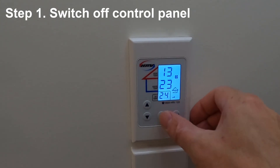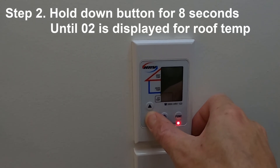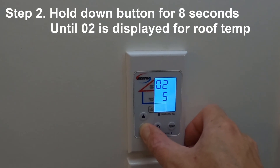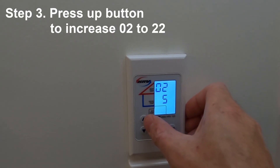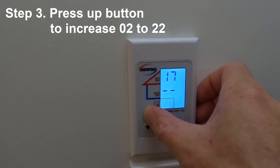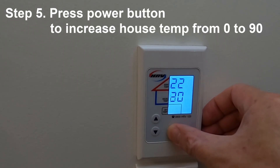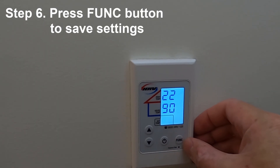The first step is to switch off the control unit. Then hold down the down button for eight seconds until you get O2 in the roof displayed. Next, press the up button to increase the O2 in the roof value to 22. Then press the power button and increase the house temp from zero to 90. Finally, press the function button to save the settings.